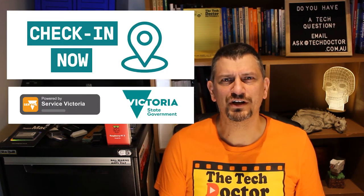Hey there, do-it-yourself technicians! Today I'm going to teach you all you need to check into a Services Victoria check-in point.